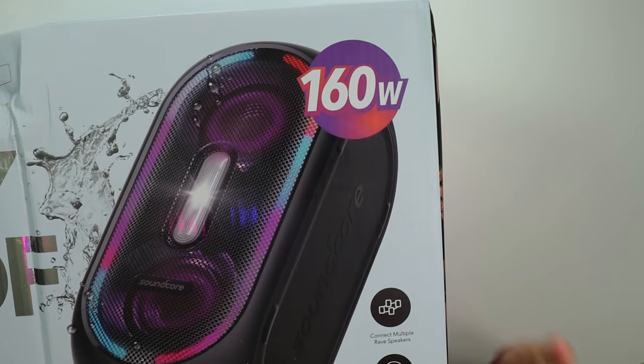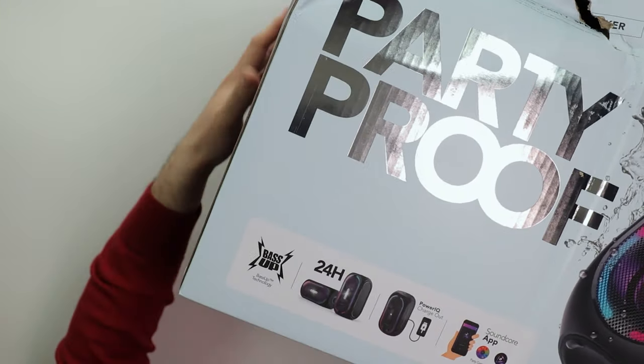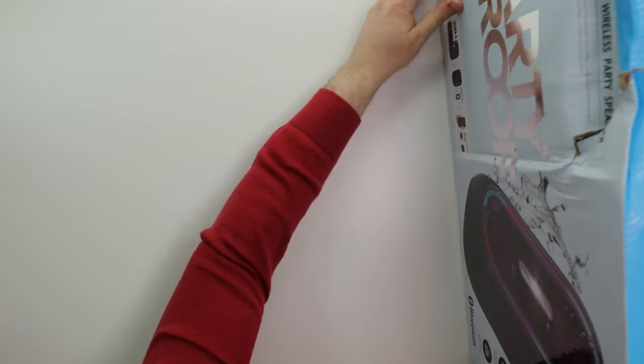We got 160 watts. You can pair both of them. This thing is bass up — basically very similar to the Soundcore Trace. You can cop this on Amazon for $200. It's not that expensive. I thought it was more like $300. Of course you got the Soundcore app. Now this is not waterproof — this is IPX5 certified, so it's water-resistant, you can splash water and whatnot. Don't go and throw this in the water.